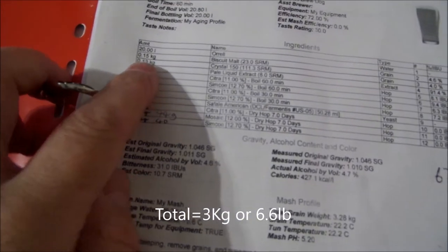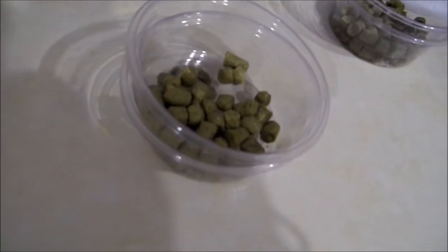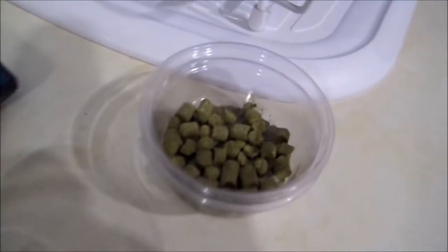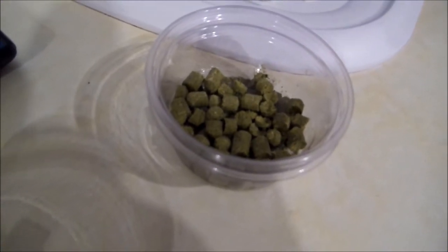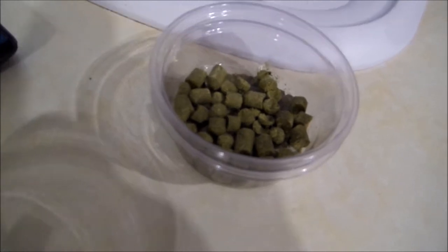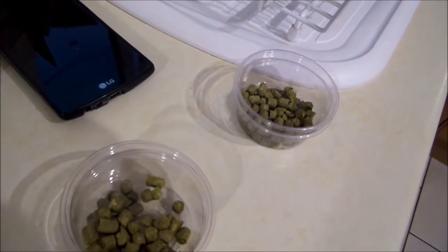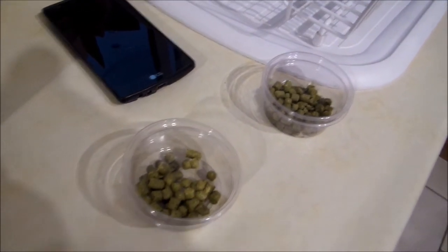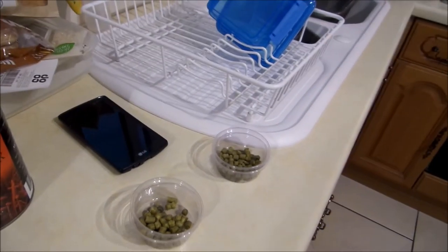The recipe calls for 3kg. We've got 6 grams of Citra and 6 grams of Simcoe at 60 minutes. Then at 30 minutes we add another 6 grams of each one. There are no flameout additions, and then we're going to use US05 and some dry hopping.